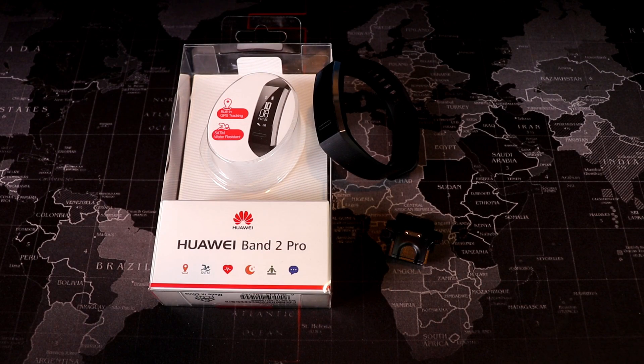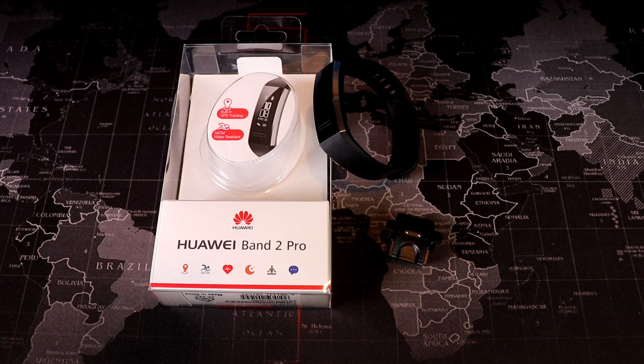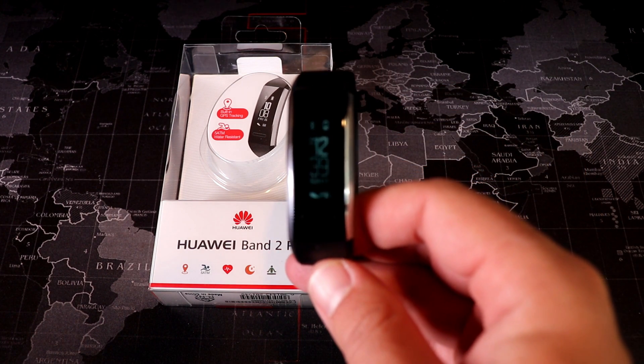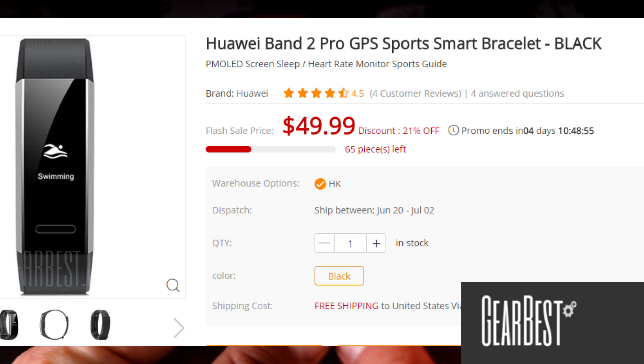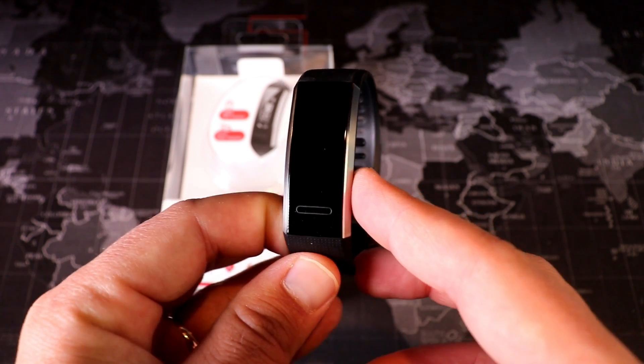Hey, what's up everyone, my name is Donovan. This is the Huawei Band 2 Pro, and tonight I want to share with you a runner's perspective on this super affordable GPS watch. Right now it's available for $50 at GearBest.com, which is a fantastic deal for a GPS watch like this.